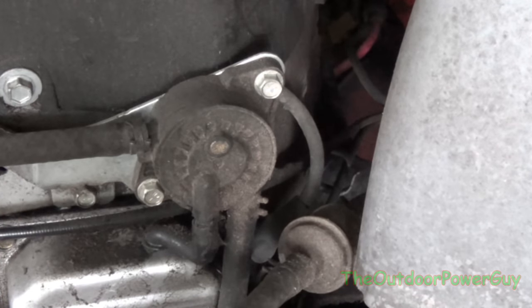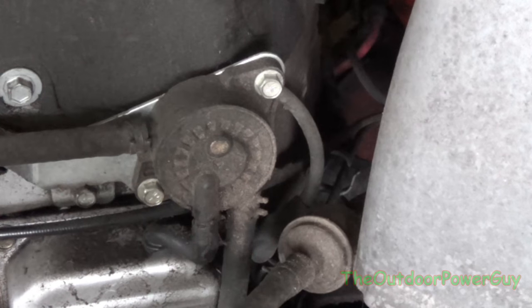On single cylinder Briggs and Stratton, you will primarily see the vacuum line hooked into the oil dipstick. And on Kohler — if it's a Command or Command Pro — it'll most likely be mounted on the side of the block, and it's actually a mechanical fuel pump driven off the camshaft.